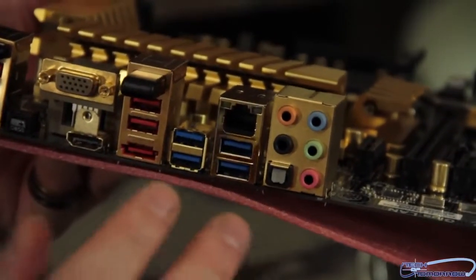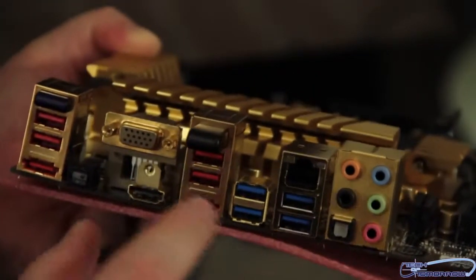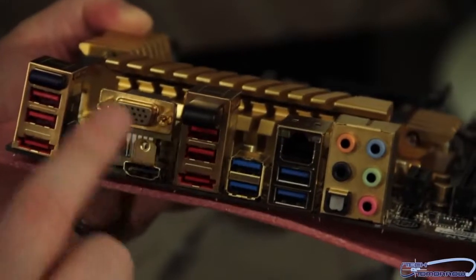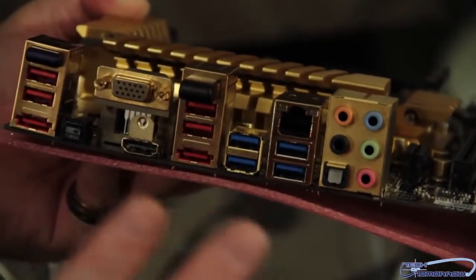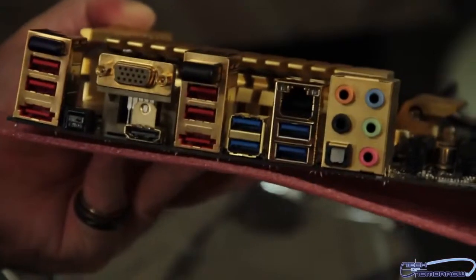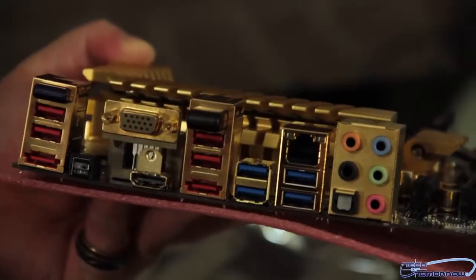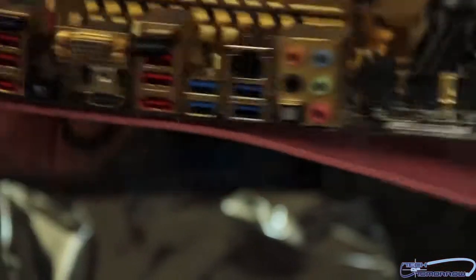I just got to say, folks, as far as this rear I/O goes, I'm not happy with it. Somewhere between this and this, they've sacrificed something here — I'm not really liking that. This should have a DisplayPort on it. It should also have a normal DVI port on it. So as far as this rear I/O goes, I don't know — I'm not really happy with this. Let me know your guys' opinions.